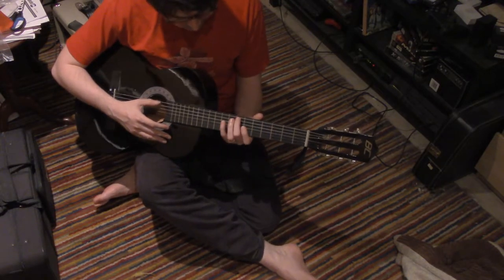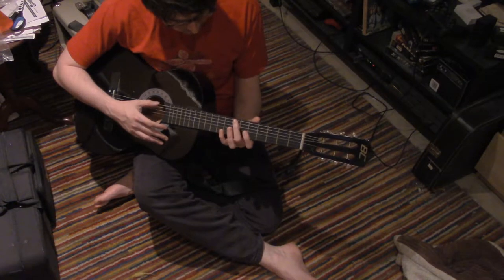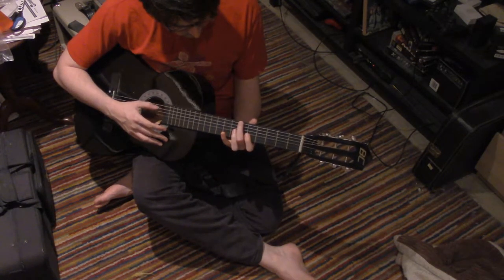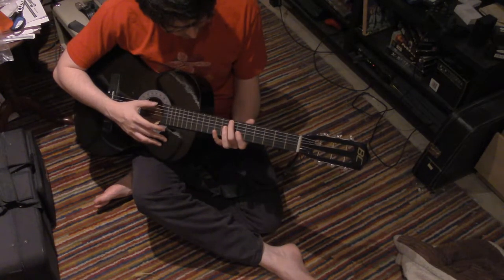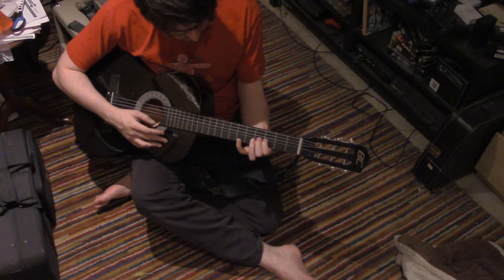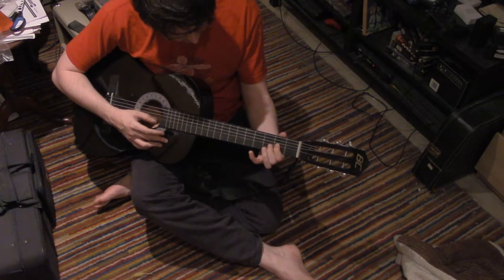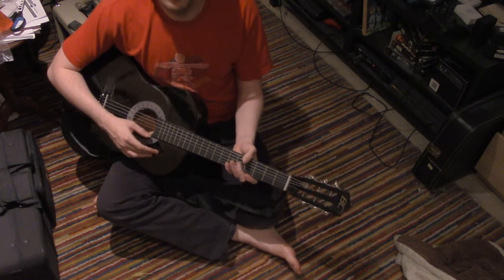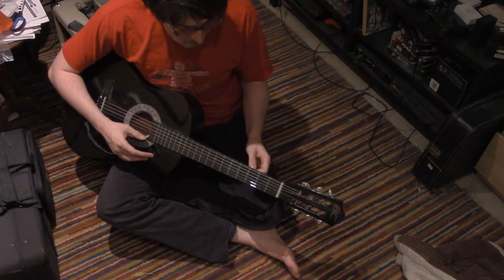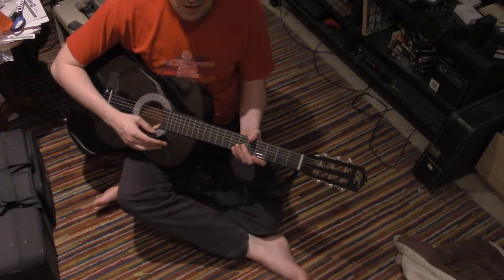Maybe I'm going too fast. So as you can see, I'm creating things that are slightly musical, but this guitar — in no one's estimation, except maybe Frank Zappa — no one would say that's in tune to any of the standard tunings.